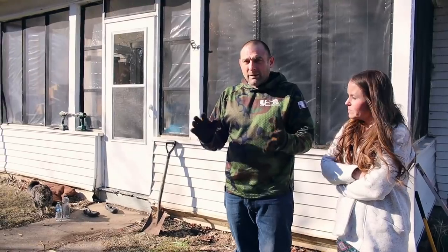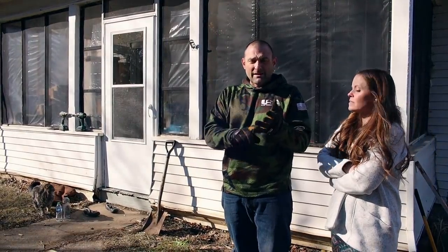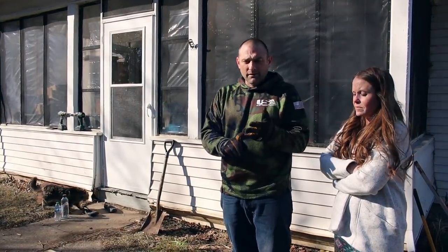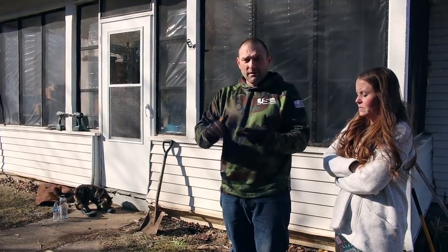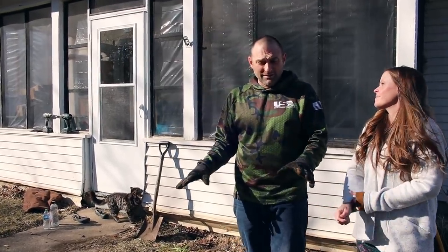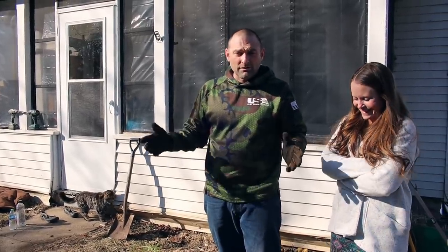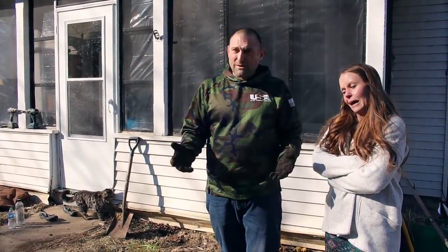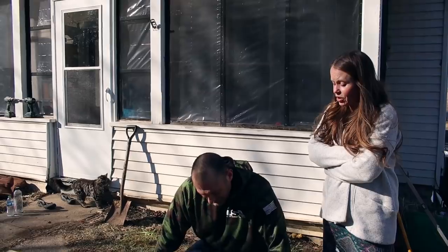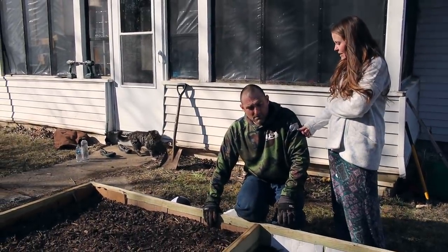We're going to call this a couple of different things: people call it a lasagna garden, some call it an instant garden, some a kitchen garden, some a no-till garden. The point is it's an easy garden. I won't say it's the world's easiest, but it's pretty easy. We're going to be able to grow a lot of stuff in this small space because we're going to do high density planting.